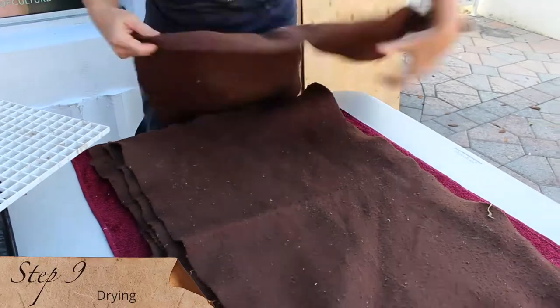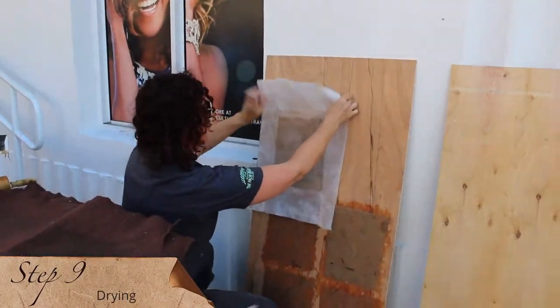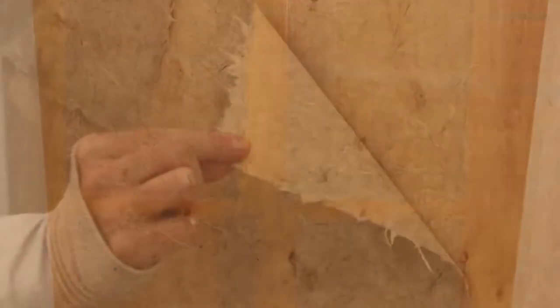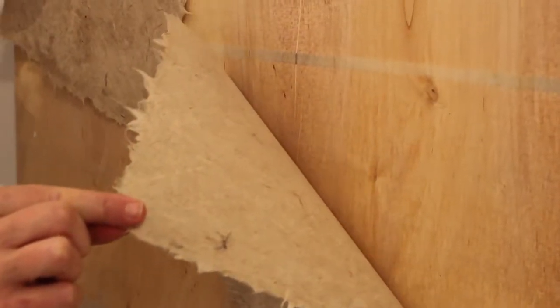Step nine. The sheet is laid onto a wooden surface to dry, and can simply be peeled away after about 24 hours.